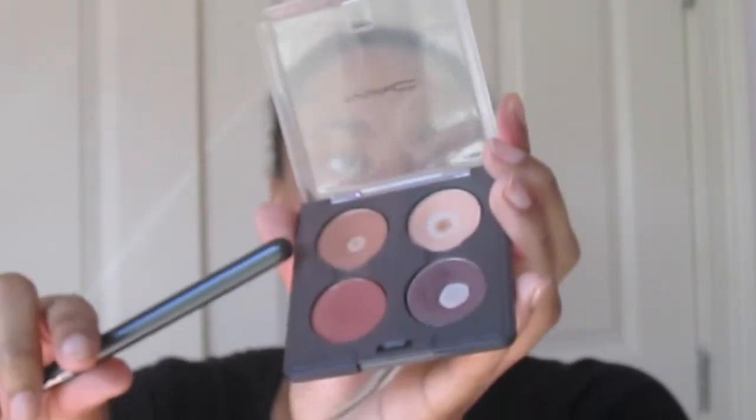This color has super fallout — I don't necessarily like that, but hey, what can I do? Now I'm going to go into a deeper brown color just to deepen that and give me a little more definition. I'm going to be using MAC's Texture and I'm just going to be putting that in my outer V area.